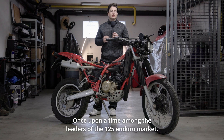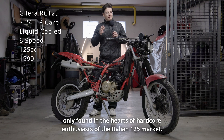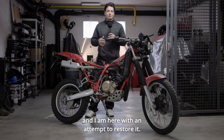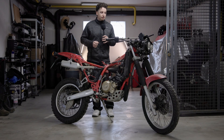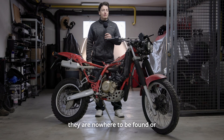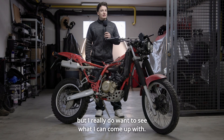Once upon a time among the leaders of the 125 Enduro market, now forgotten by most — only found in the hearts of hardcore enthusiasts of the Italian 125 market. Today it sits as mostly a frame with two wheels, and I am here with an attempt to restore it. I would usually say that restoring classic cars and bikes is simpler, but it does come with its own challenges. This time being the scarcity of parts. I've been scouring the internet to find used parts for it, but they are nowhere to be found, or they are extremely expensive. So I am attempting this on a bit of a budget, but I really do want to see what I can come up with.